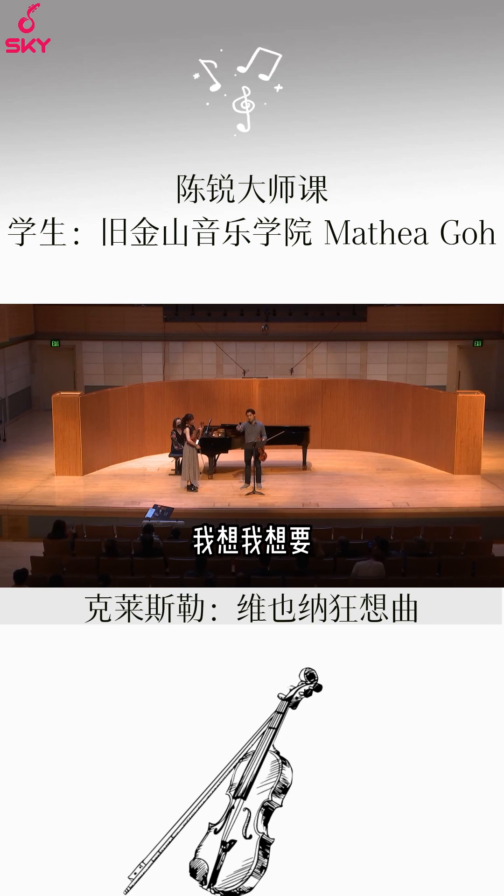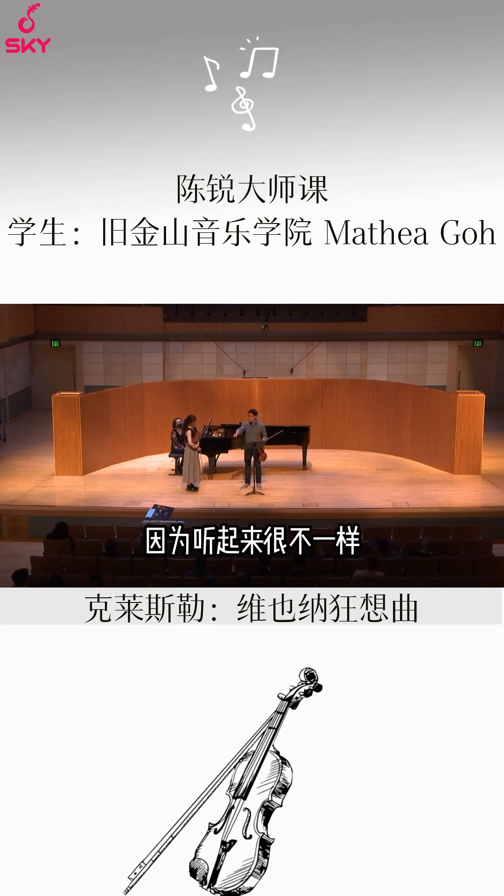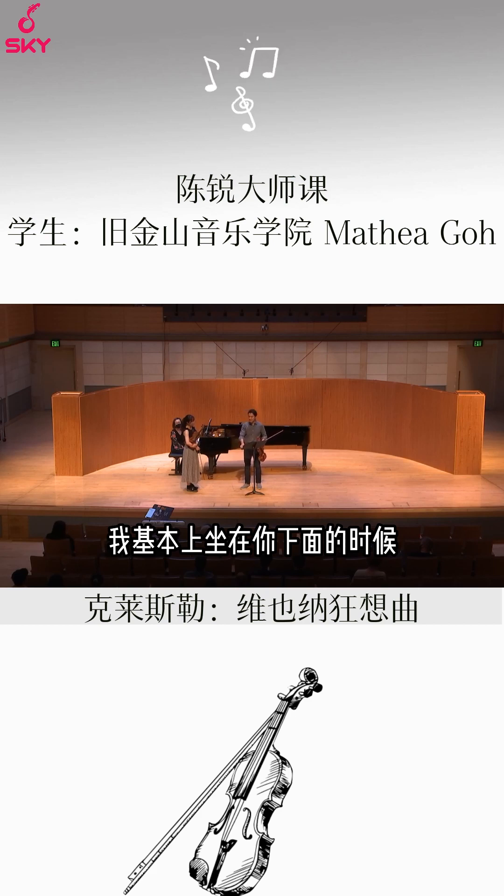I was trying to get more of a sense of what, in such a large space, the sound sounded like. Because it sounded very different from when I was sitting basically right underneath you to when I was even halfway out there in the hall.